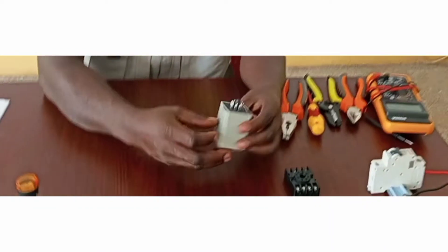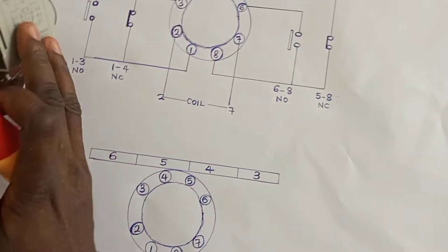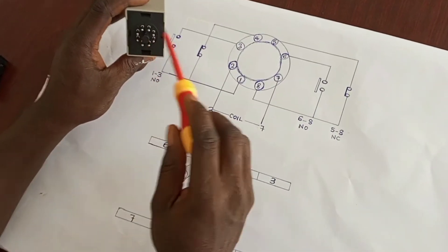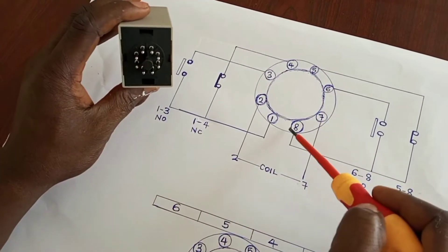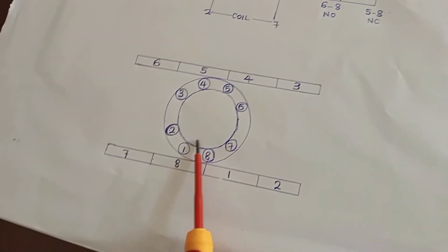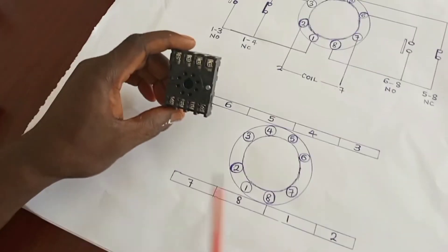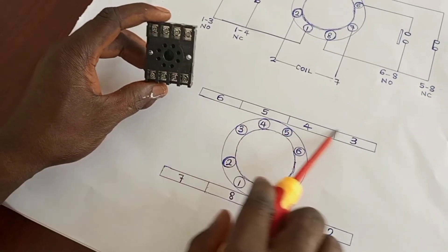We have the pins and then we have the timer itself. This at the top represents the timer itself with the pins. These pins are the round boxes here with their numbers inside. And the one you see down here represents the base. The terminals on the base are numbered just as I have numbered them here.